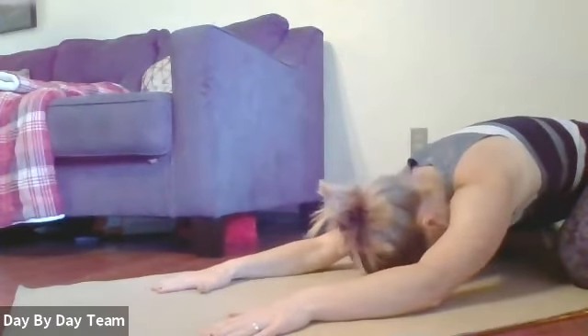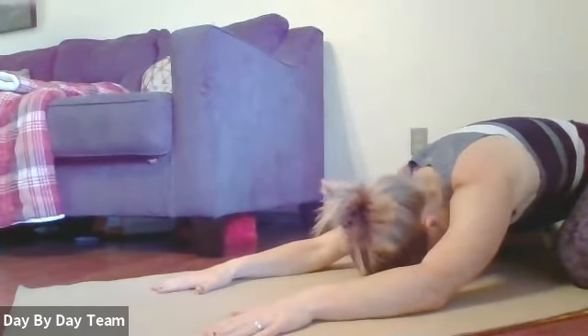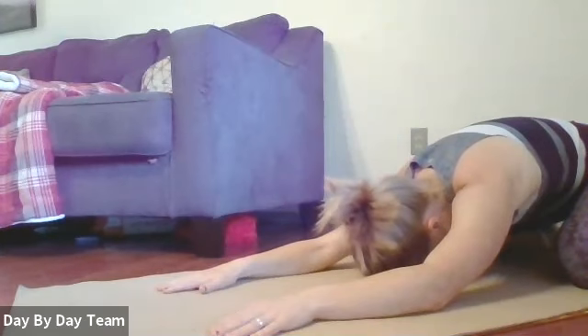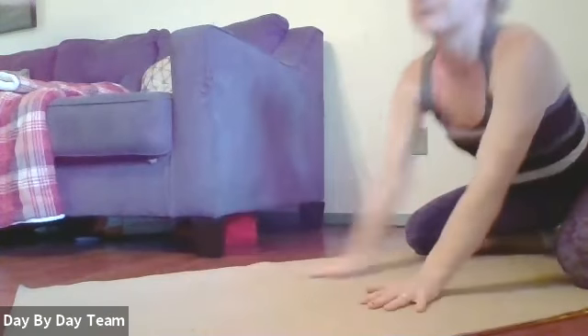Go ahead and stretch that out in child's pose real quick. Arms out, take a few deep breaths.